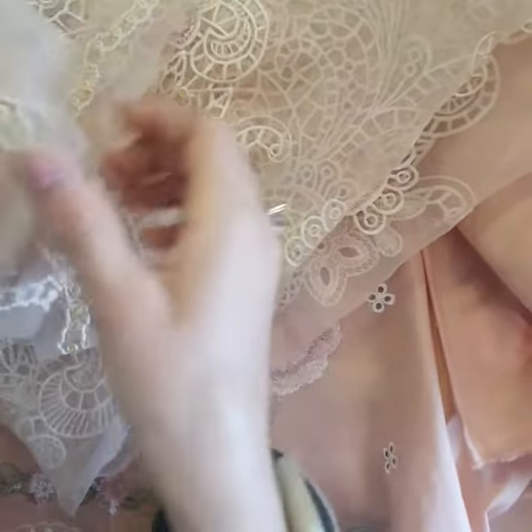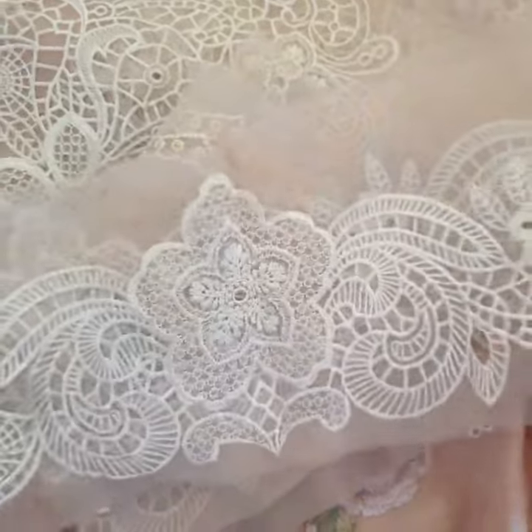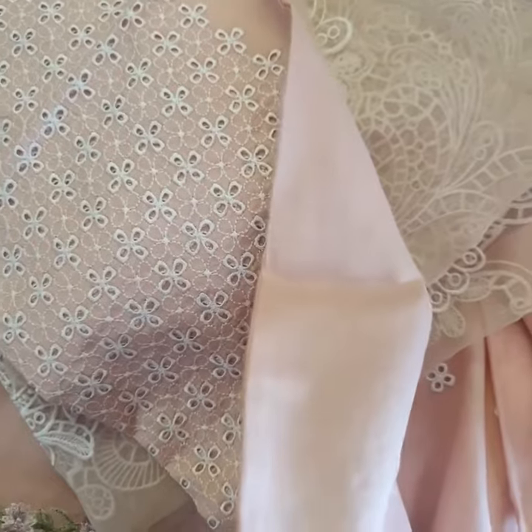This can be used for the sleeves. This is the sleeves lace — the same theme, very beautifully done. And here are the sleeves' fabric — this is all chicken cut.